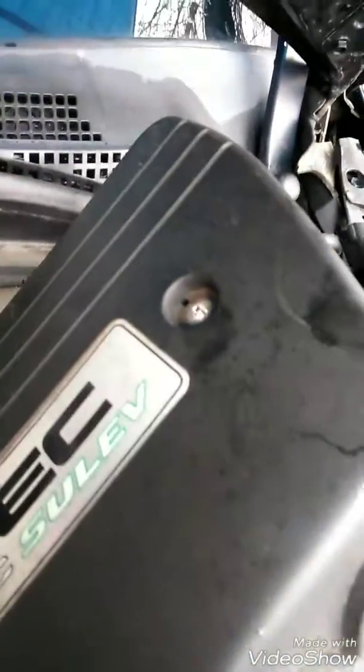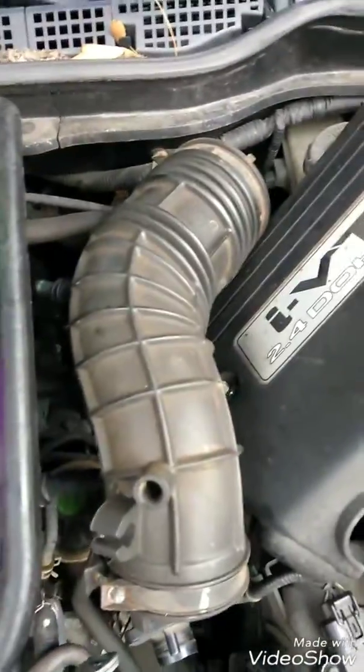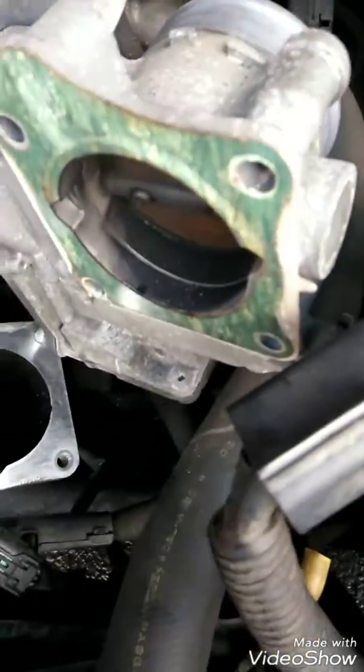So I took off the cover — it's a little 10mm socket. Took off the manifold bolts. Now I took off the throttle body. It's a 12mm socket — 12mm fits those nuts, 4 nuts on top. Now I'll put it aside and pull the nut down there.